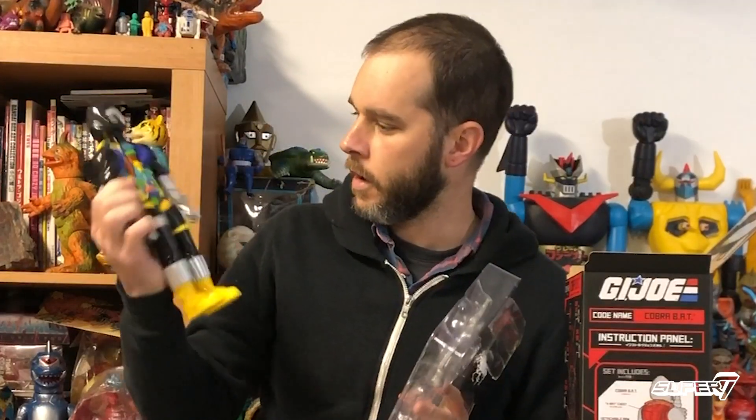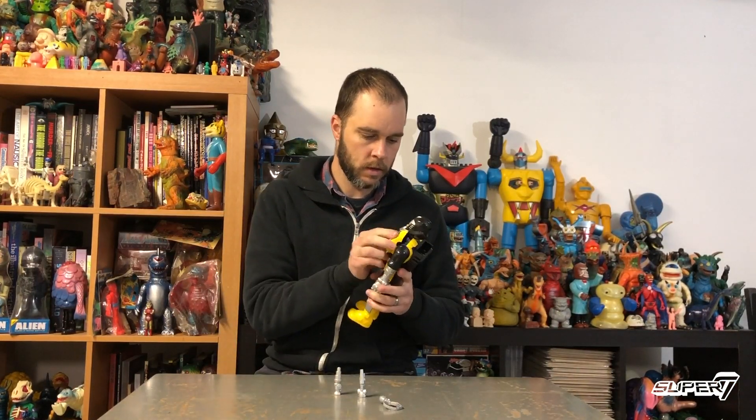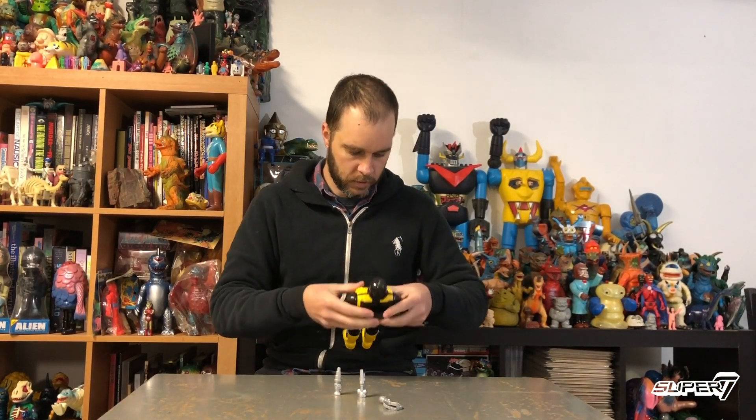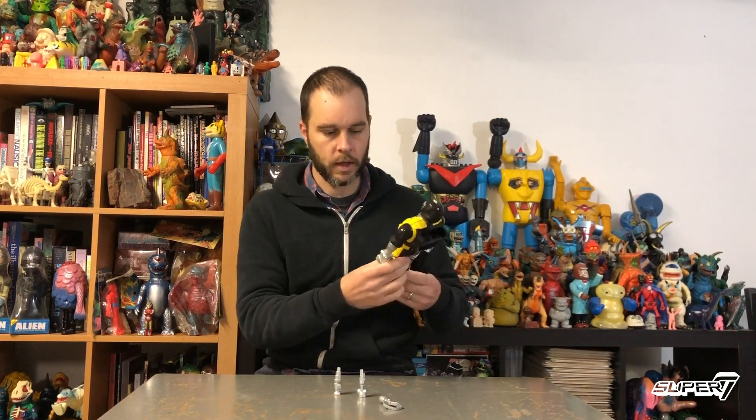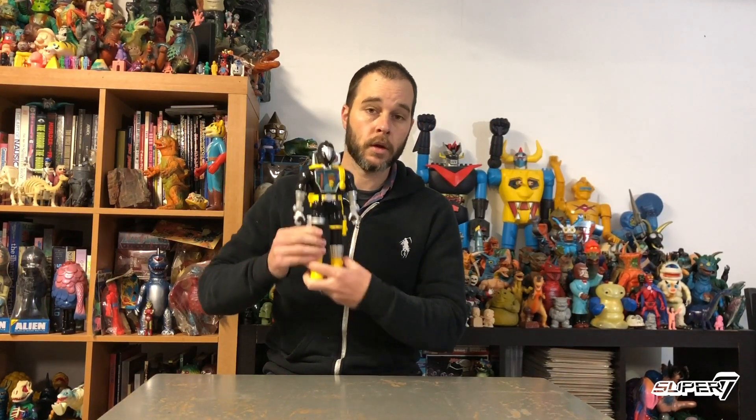I'm ready for it. Whoa! Look at that guy! Amazing! Now at last, we put this guy together and put the chest right on just like that. Ta-da! G.I. Joe Super Cyborg Cobra Bat.